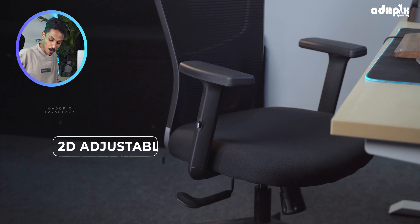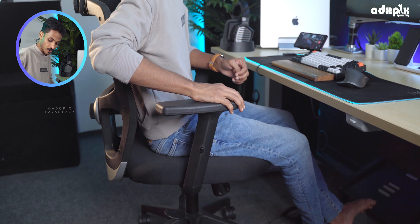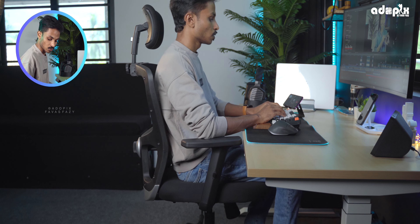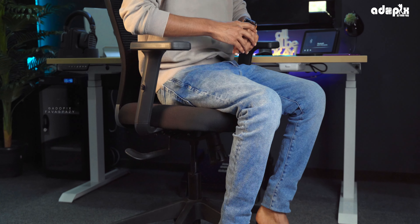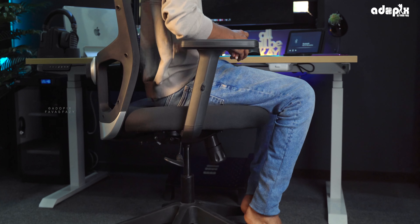The armrests use a 2D adjustable pad with three options. We can adjust them as well — rotating to the right angle allows us to move and position the armrest pad. We can press to lock it into the correct position. It's simple. It also has a spring effect, giving a different, comfortable feel.